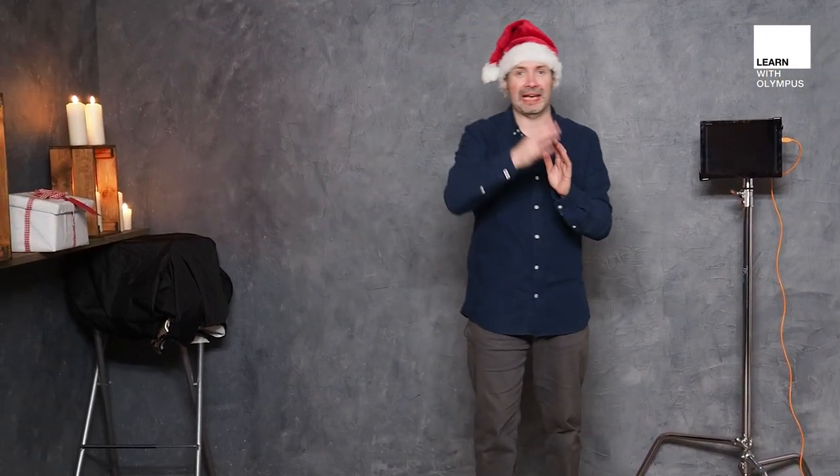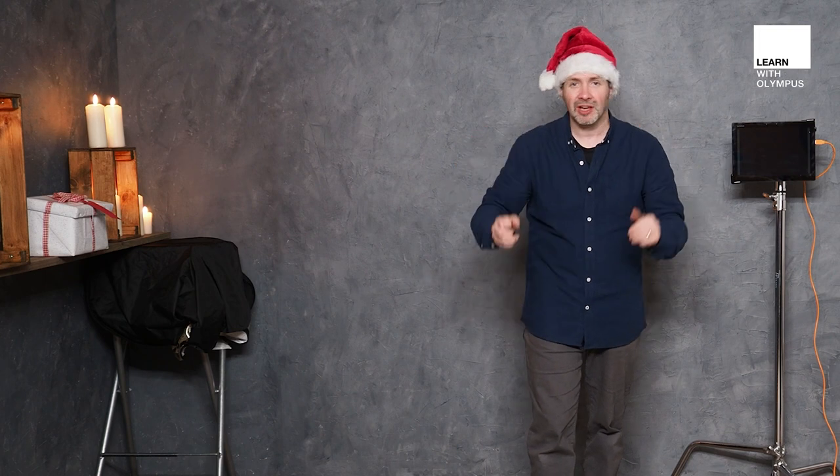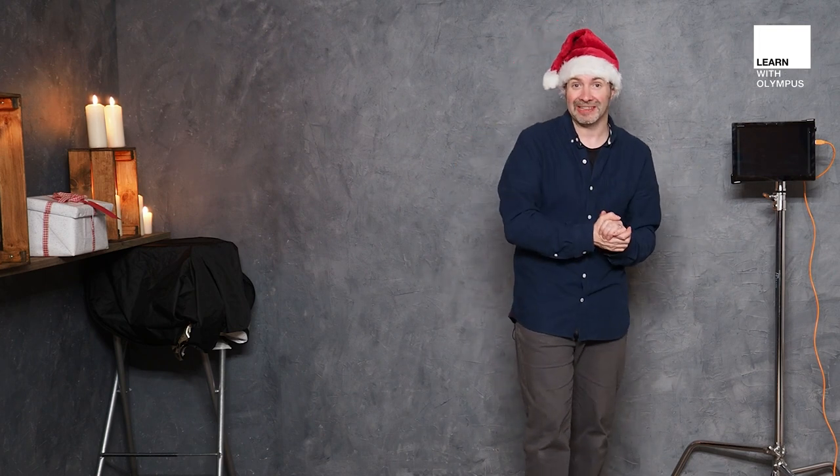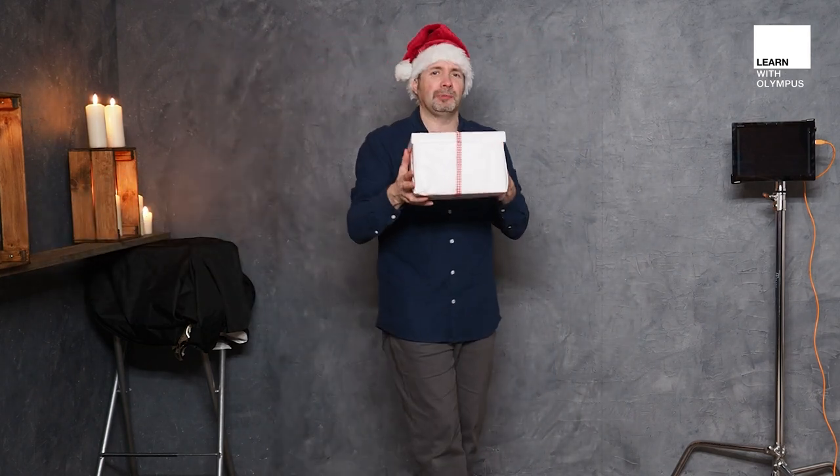So what are we going to do today? Well I've got a rather interesting background made of real candles. A word of warning: if you are going to use real candles in your shoot, be prepared. We've got a bucket of water and a fire extinguisher to hand, and I've got a present for my model to be holding, which is this little box here.